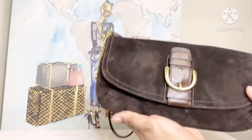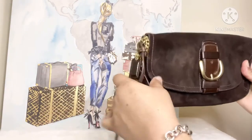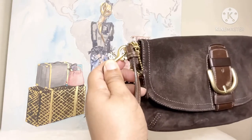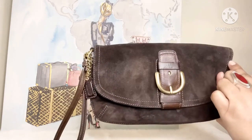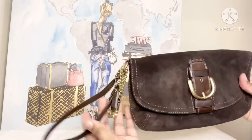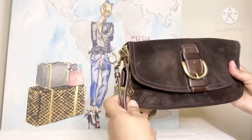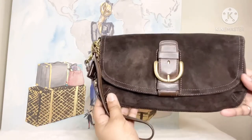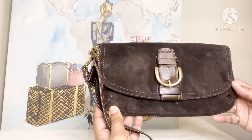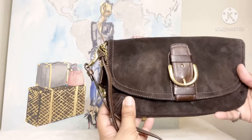I'm calling it a wristlet; however, it does come with a strap. It has a clasp where you can unhook it and re-hook it to the other side of the bag and make it an actual handbag. You don't just have to carry it as a wristlet. I use it a lot of times as a wristlet, but it would make a nice evening bag as well because it has the detachable strap. And what I love about this bag is this rich suede leather.